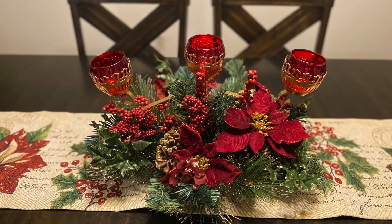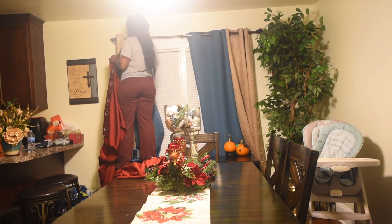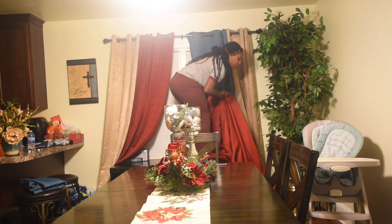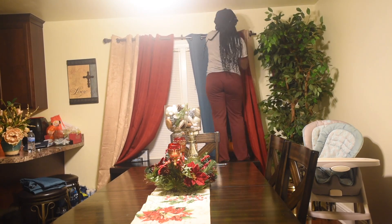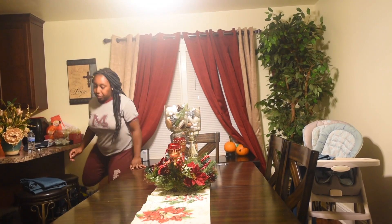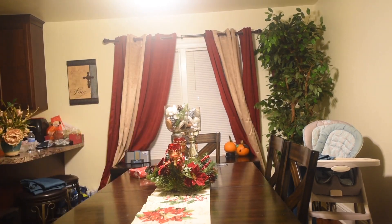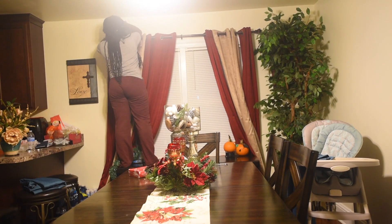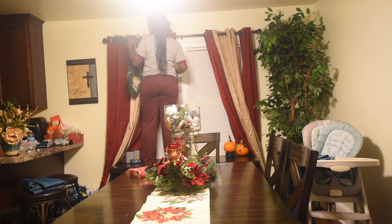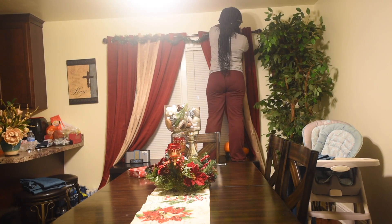I was going to put the centerpiece on the coffee table but decided to go with the dining table instead. For the curtains, I first put two red curtains in the front and the tan ones in the back, but I didn't like it, so I put the tan curtains in between — red, tan, red on each side. Then I took two cheap garlands from Family Dollar, wrapped them around the curtain rod, and took an ornament off the tree to put right in the middle.